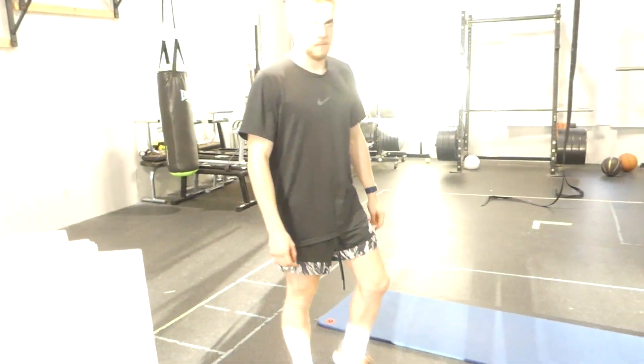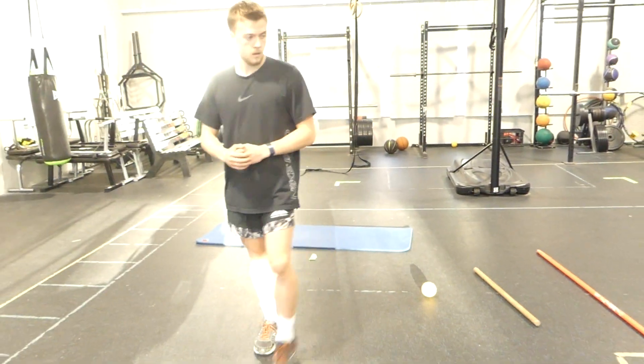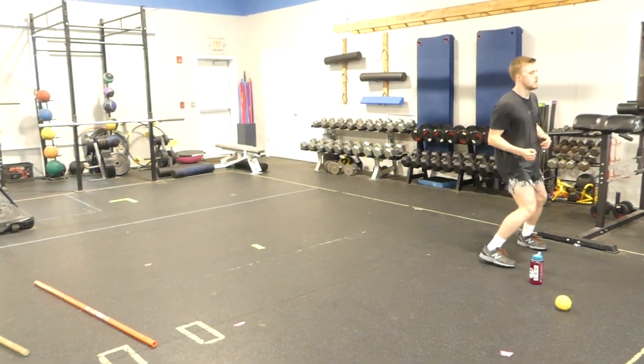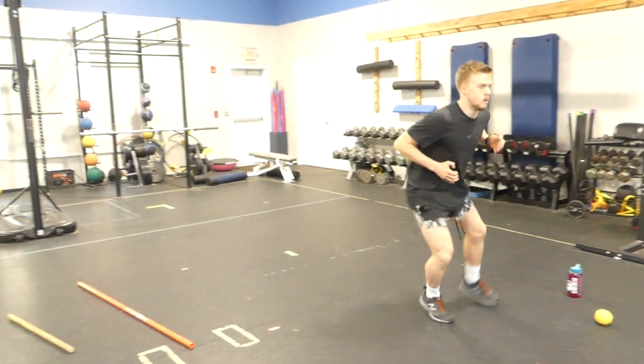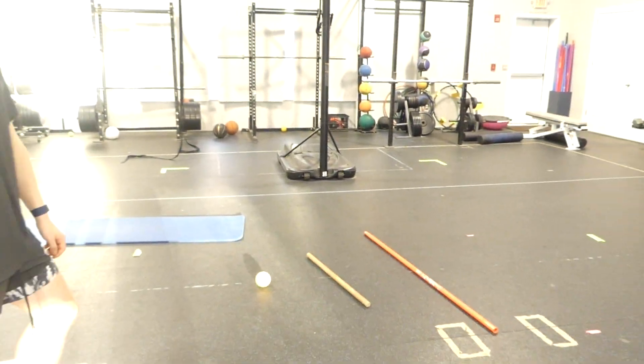Now you're going to have a slight jump up and do a shuffle sideways — watch those sticks. So you jump up and then you shuffle. Jump up, land, shuffle. Yes. You pick the height that your coaches want you at when you're making a shuffle move.